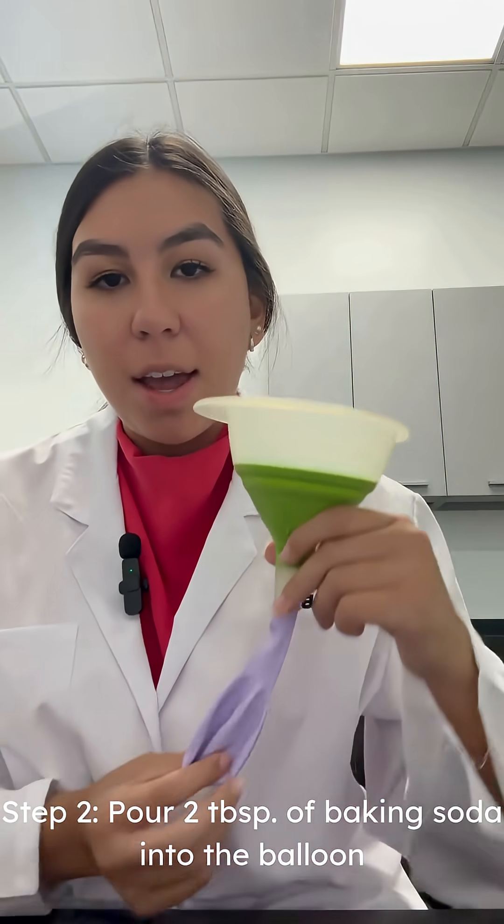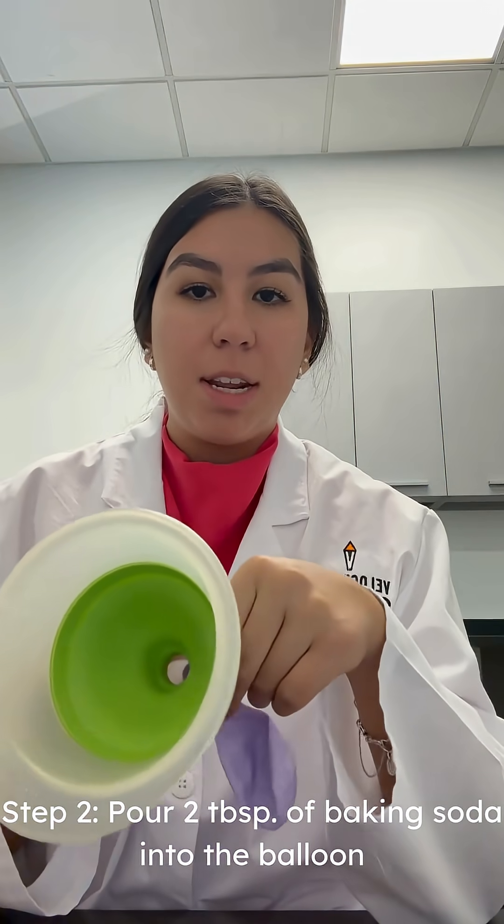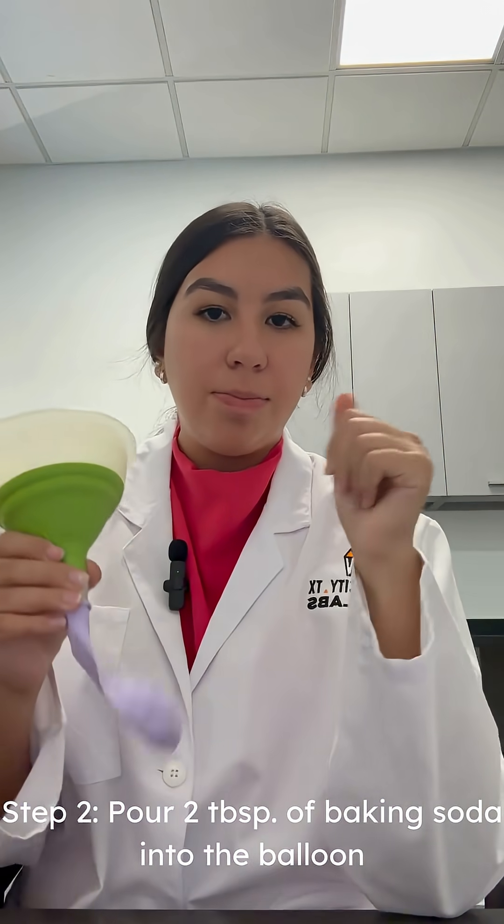For this next step I'm going to be adding two tablespoons of baking soda into our balloon. To make it easier I've attached it to the funnel so I can just pour the baking soda in and it'll fall down.